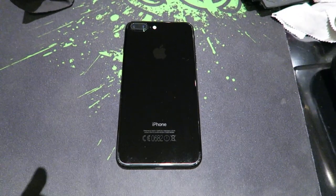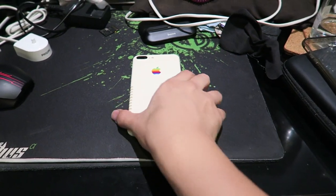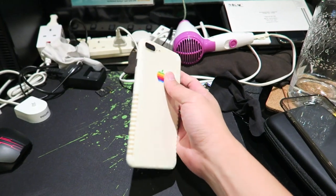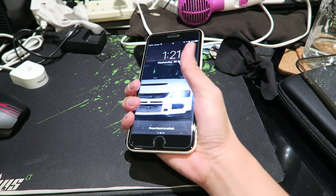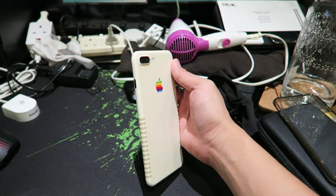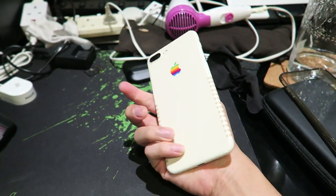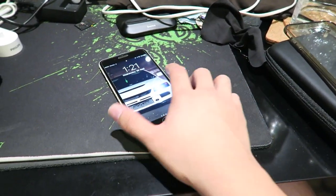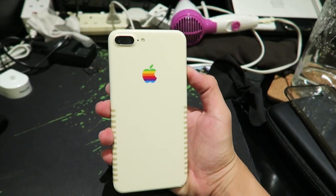Let's jump straight to the finished product — in three, two, one. Done! Check that out — this is nice, this is lovely. It's not perfect because I did it myself, but wow, I am really liking this. This is going to be the new look. I'm not sure if I still need to use a case, but this looks mad awesome — very happy with it!